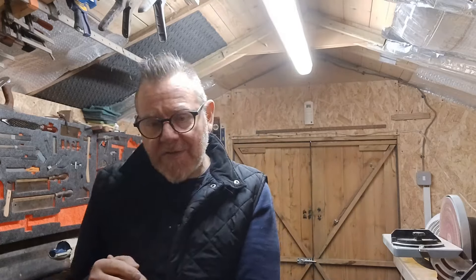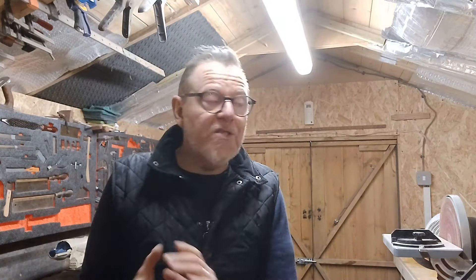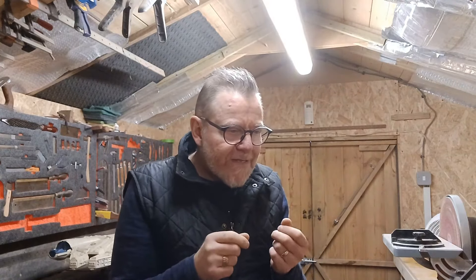Hey everyone, welcome back to the workshop. It's been a while since my last video. The last videos I did were the Great Guitar Build-Off guitar — that's done, that's gone, it's in the past. That guitar took seven months to make and I really enjoyed every bit of it. I loved really getting into all the fine details and making something that involved. So I want to make another guitar.